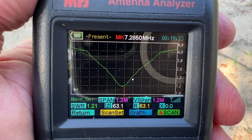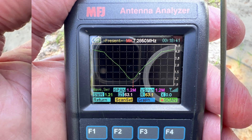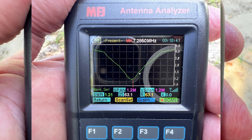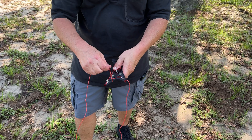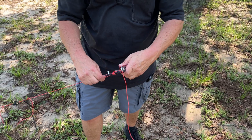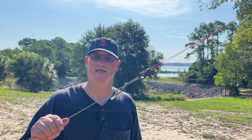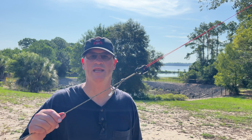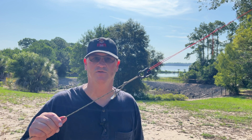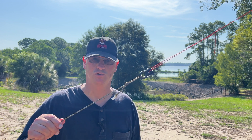Here we are closing out our tuning of the car mercury link dipole antenna. We're on 40 meters — target frequency was 7285 and we have an SWR of 1.2 to 1. We've tuned the car mercury link dipole antenna. We were about 1.5 to 1 on 10 and 20. Due to the scorching heat, I decided to accept that as good enough and move on to 40, where I think we got it down to around 1.2 to 1.